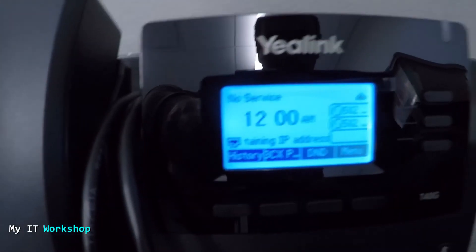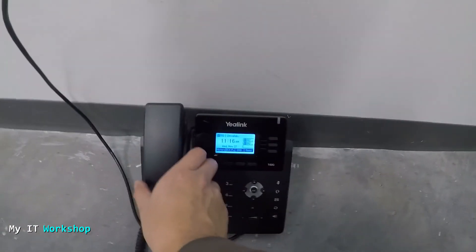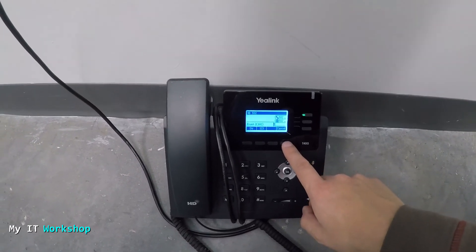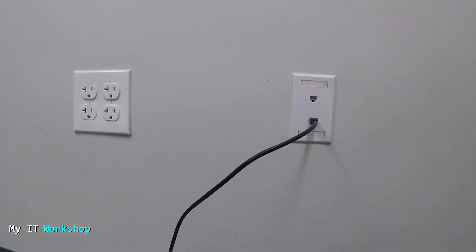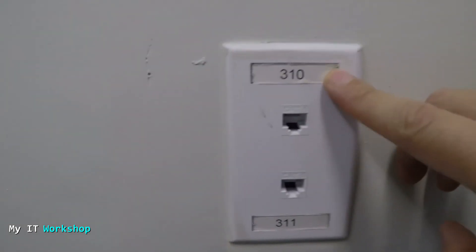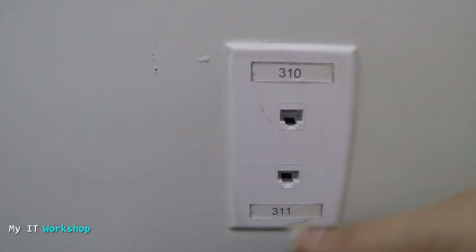By the way, the phone doesn't have to be a working phone — maybe it's not configured in your company, or maybe it is. In my case it is configured. I'll test the dial tone — there you go. But the main point is that this port is connected and has power, and it's connected to the switches and the network. We are missing something though — we have to label it.